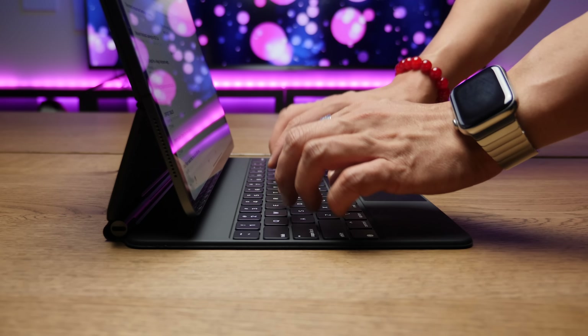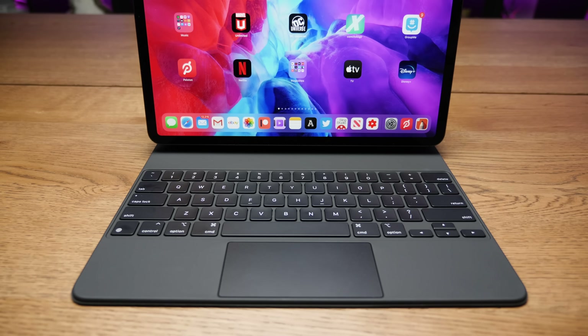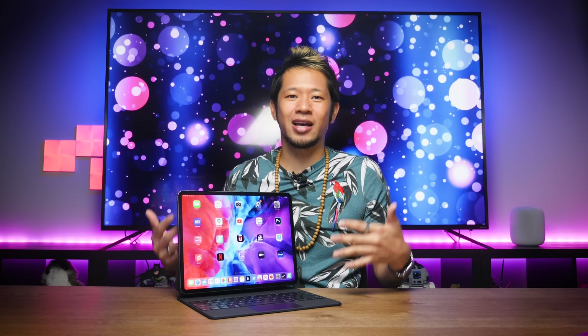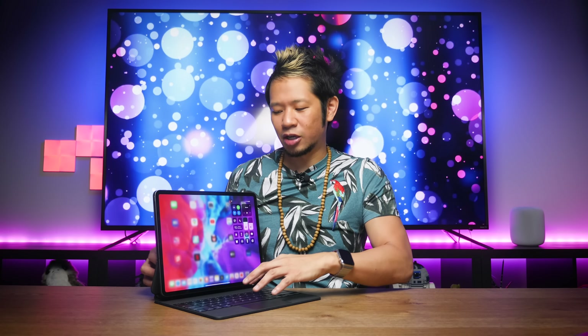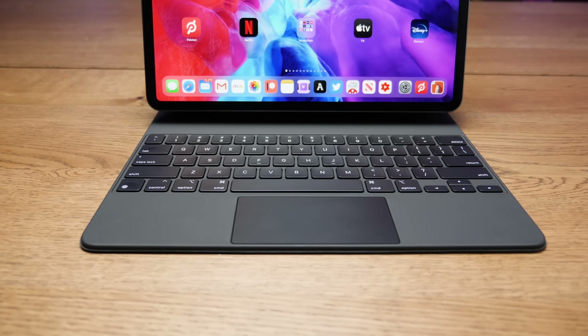If we're talking about the keys, we have to talk about the biggest miss: there are no function keys or a dedicated row for volume, screen brightness, or keyboard brightness, and there's absolutely space for them. You can swipe down on the screen to get your control center and change the volume and brightness that way, but ideally you'd like to do that on the keyboard without taking your hand off it. It's not a deal breaker, but you're going to instinctively look for those keys the first time and the second time — you will get used to it.